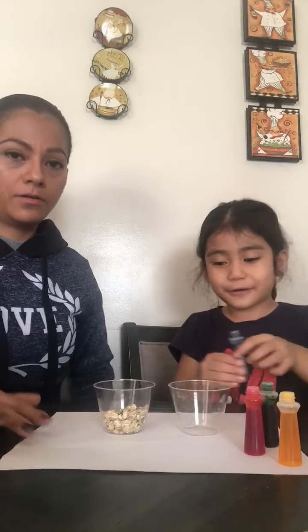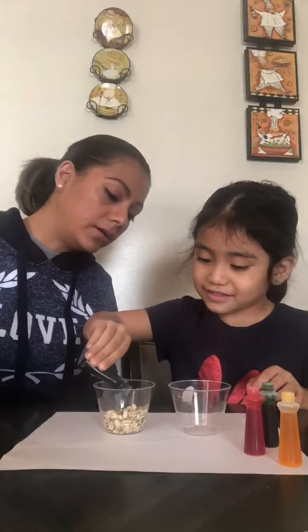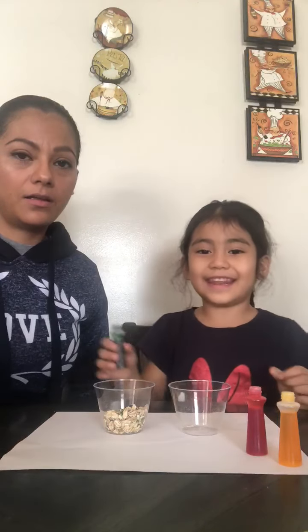Emily, do it. First I'm going to start with blue. Blue, azul. A few drops, and? Green. Verde.